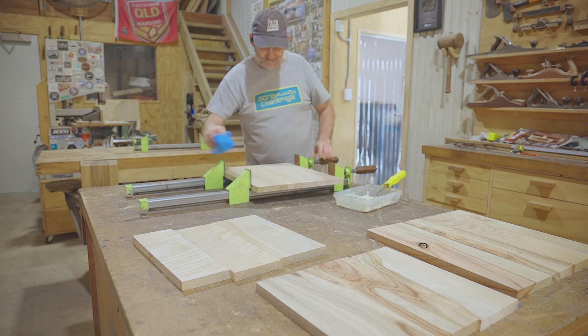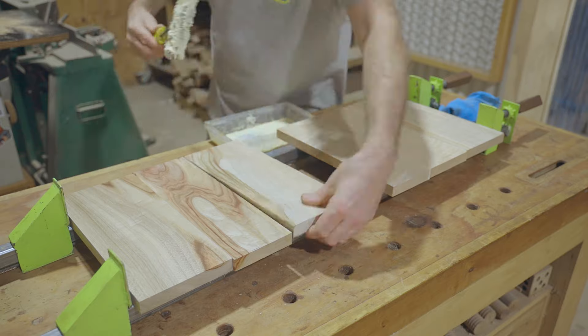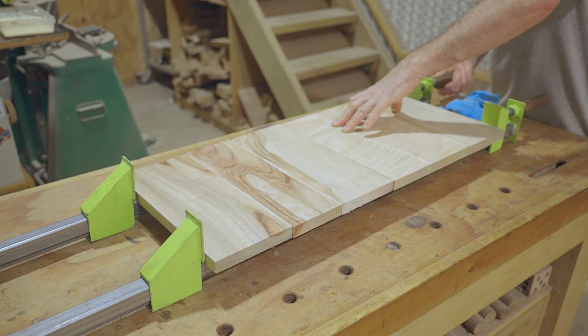Even if you're not interested in making a bedside table, there's still some interesting elements in this project, like the rounded corners which could be incorporated into other furniture projects.